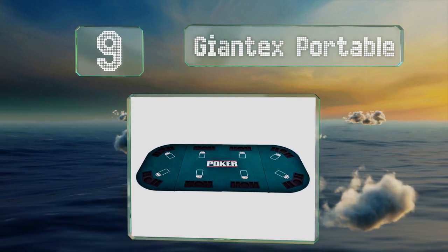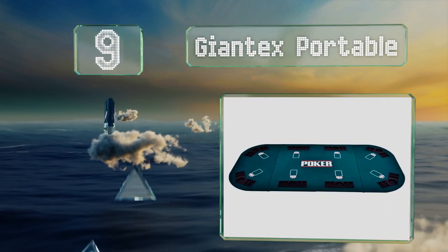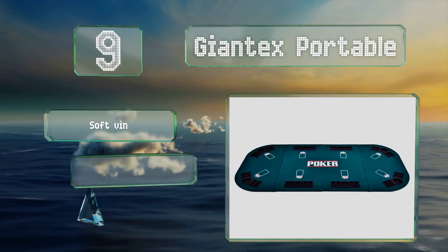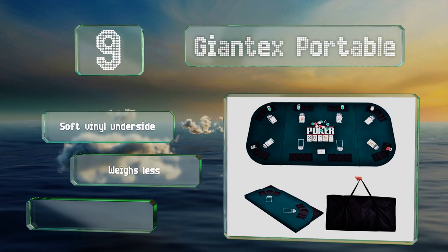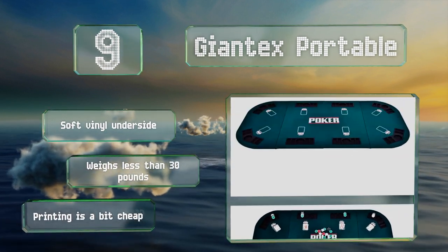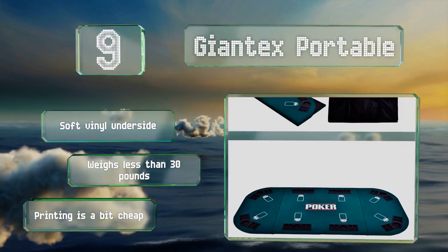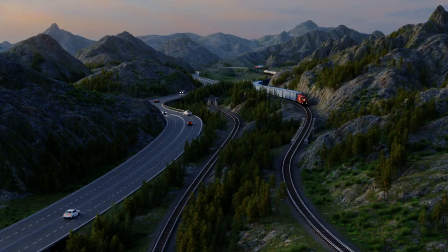The Giant X Portable is suitable for up to eight players. It's foldable, easy to carry, and features durable cup holders and chip racks. It's got a soft vinyl underside and weighs less than 30 pounds, but the printing on it is a bit cheap.